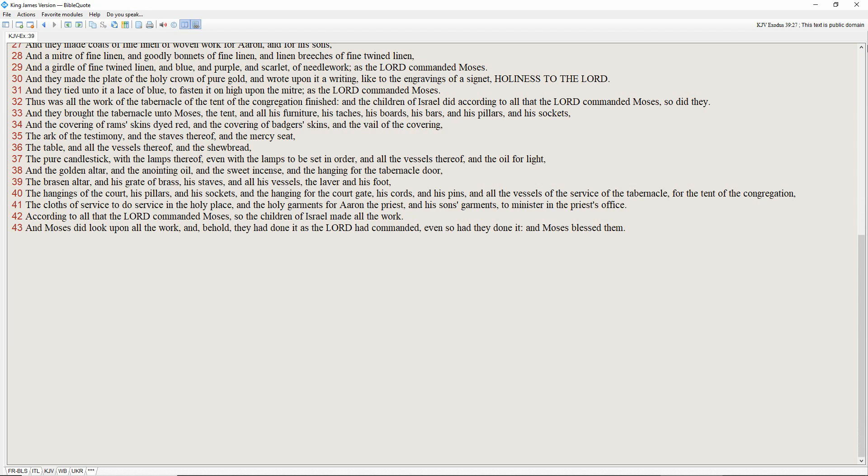The brazen altar, and his grate of brass, his staves, and all his vessels, the laver, and his foot, the hangings of the court, his pillars, and his sockets, and the hanging for the court gate, his cords, and his pins, and all the vessels of the service of the tabernacle for the tent of the congregation, the clothes of service to do service in the holy place, and the holy garments for Aaron the priest, and his sons' garments, to minister in the priest's office.